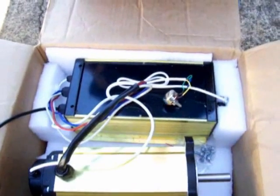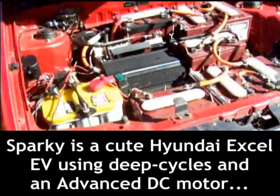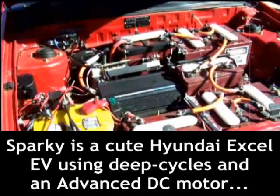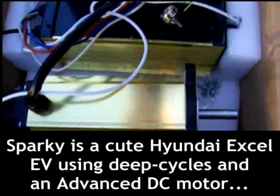This is the new air conditioning drive system. For this test we've hooked it up to Sparky. And if we look back at the drive system I'll engage it. This is for the Starion.